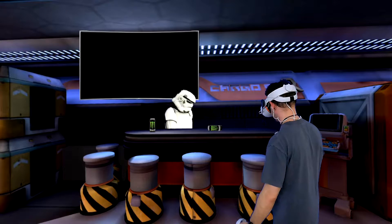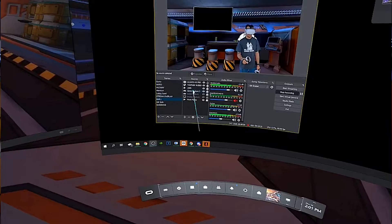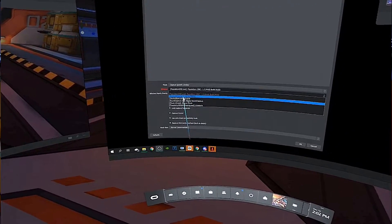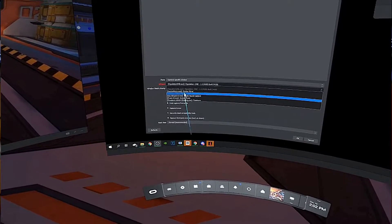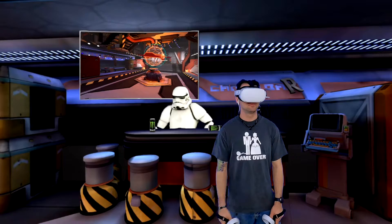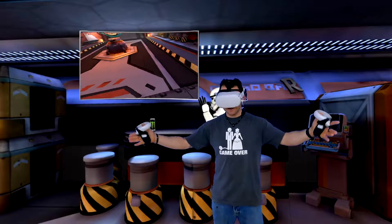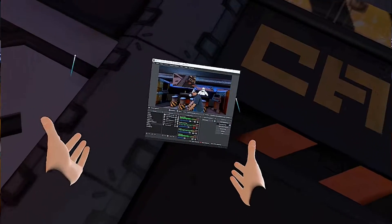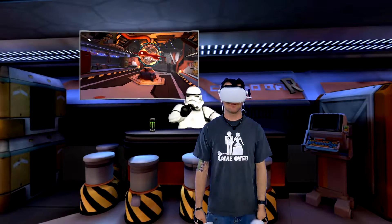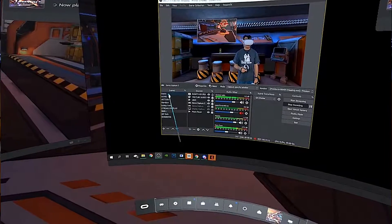And there we have it — you got my avatar over here dancing around, chilling. For my game capture I just select the window, go to properties, select Larcenauts, and it's ready to roll. And that's a wrap! You can see everything pinned and it's good to go. I hope this guide helps you guys out — don't forget to like and subscribe, and I'll see you guys next time. Peace out!